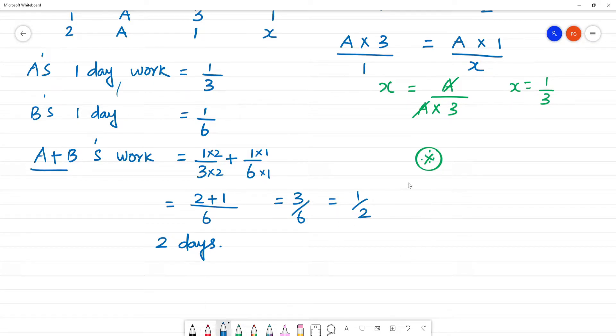What we have to do: A plus B work together. The formula is: time = A multiplied by B divided by A plus B. That is 3 multiplied by 6, divided by 3 plus 6. That is 18 by 9, which is equal to 2 days.